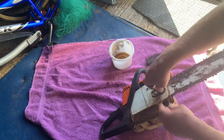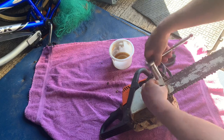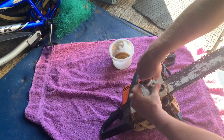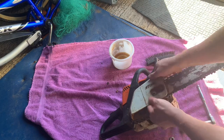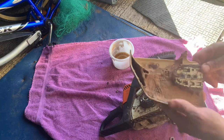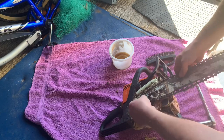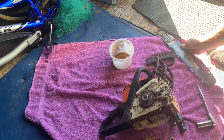First off you need a 19mm socket and you're just going to remove this. It's just got those two bolts, then you need to pop it off the body and it comes off. You can see this one's absolutely caked in sawdust. The inside's not too bad — I've cleaned that up recently — and then it's just a case of giving the bar and the chain a bit of a wobble and removing that.